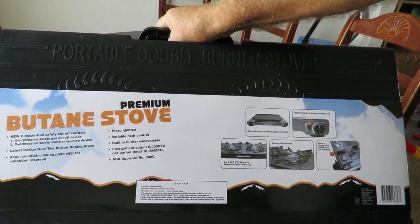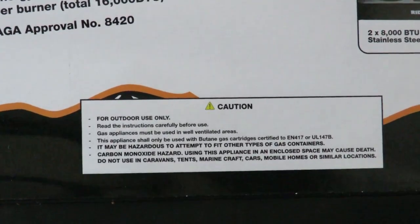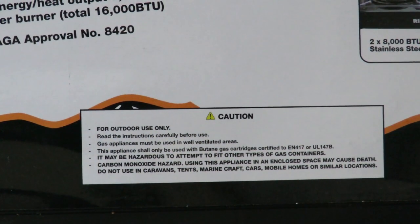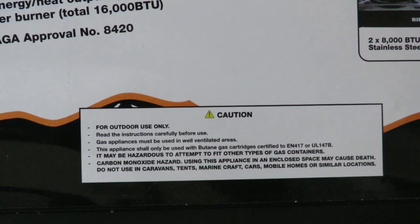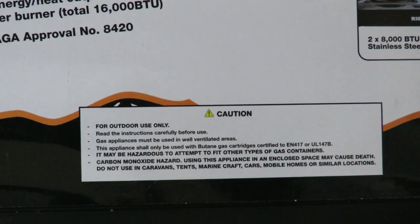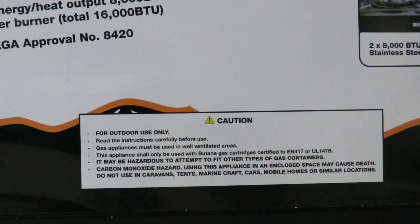Down the bottom there's a caution I'll zoom in on, because it's fairly important. This is for outdoor use only. Do not attempt to use this in any enclosed space. It warns of a carbon monoxide hazard — using this appliance in an enclosed space may cause death. Do not use in caravans, tents, marine craft, cars, mobile homes, or similar locations.